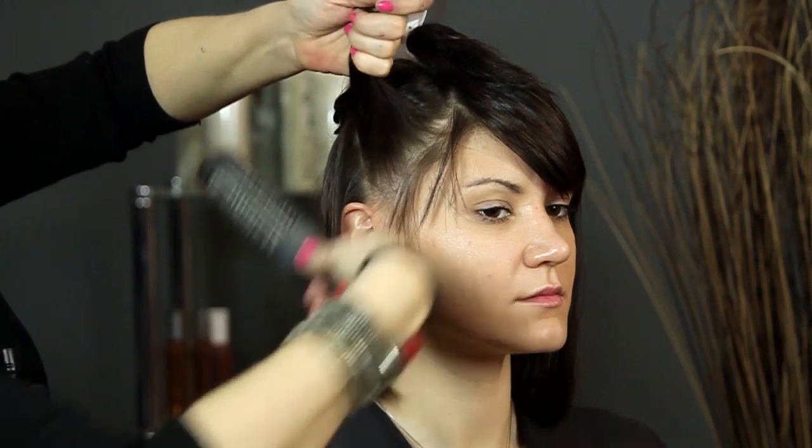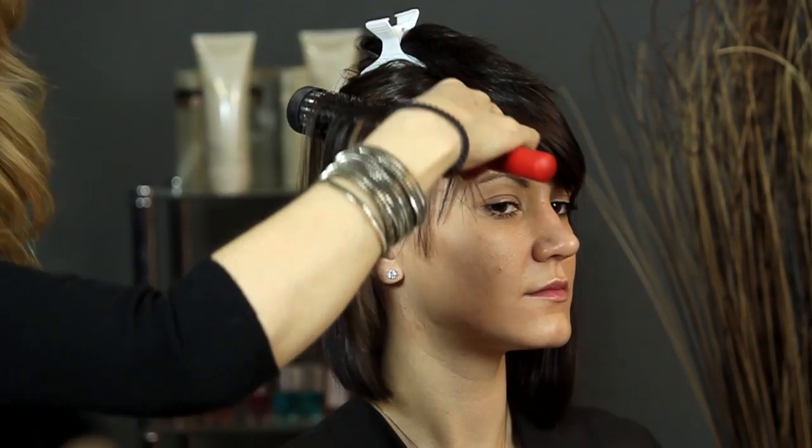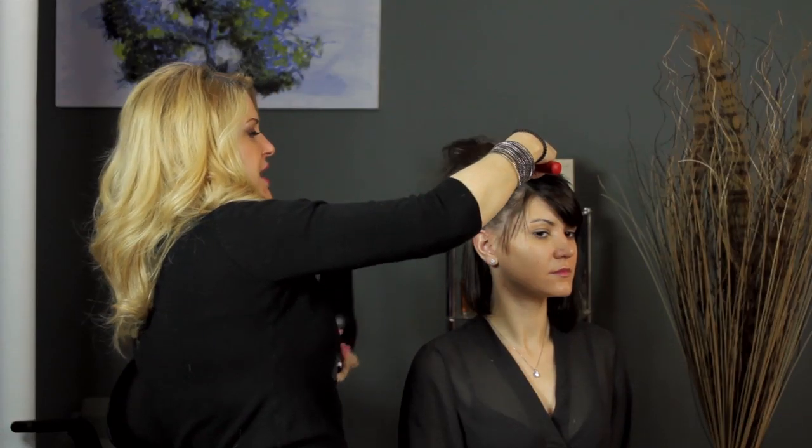I'm going to take the section of hair right from the root and lift it up. You don't want to drag it down — you want to make sure that it's lifted up. Turn your blow dryer on and come from underneath the hair to start.